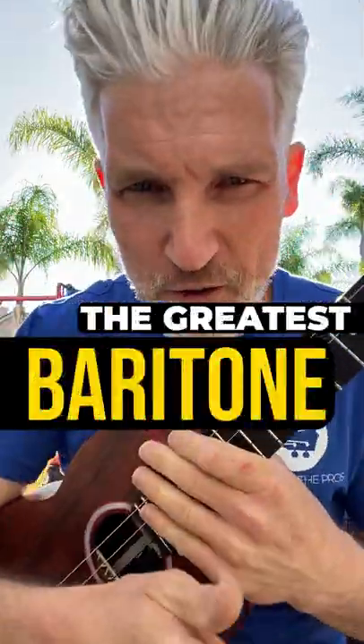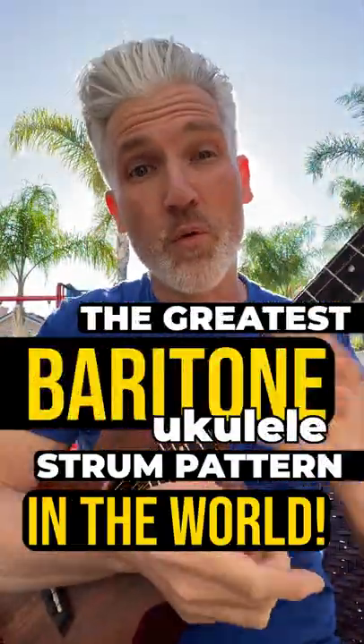Are you ready to learn the greatest baritone ukulele strum pattern in the world? Check this out.